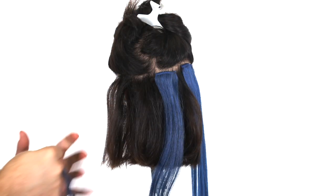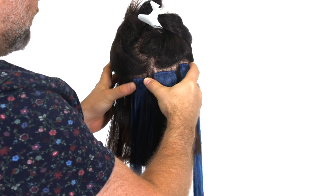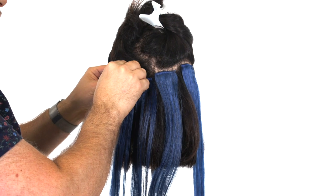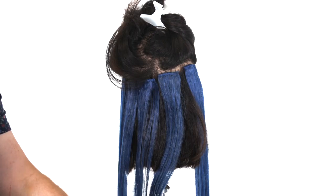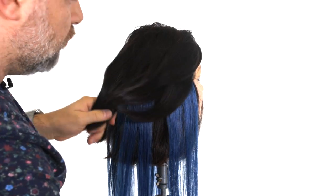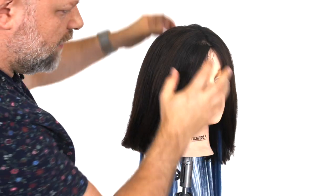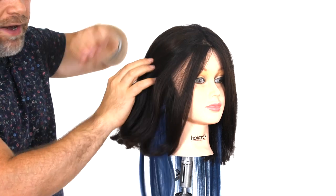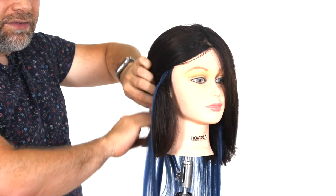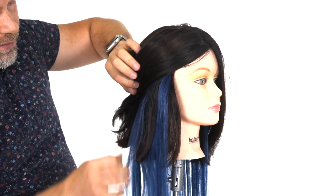You can get these pretty much anywhere — I'm not going to name any particular brand, but if you just search 'blue hair extensions' or 'clip-in extensions,' you should have no problem finding them. So now we have the clip-ins in the hair — let's drop this down and comb this over. As I mentioned, it looks like more of a peekaboo look. So when you put the hair behind the ear, like she often does, you'll be able to see the extensions peeking through throughout the entire bottom.